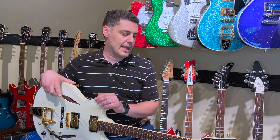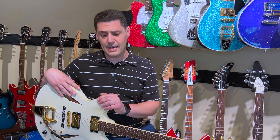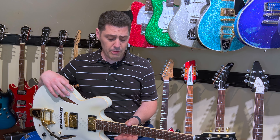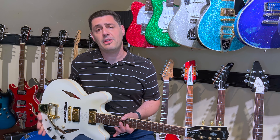It has this cream binding that has turned into more of a taupe color over time, and Grover tuners. This one checks something off the bucket list, and that would be right up here on the headstock.